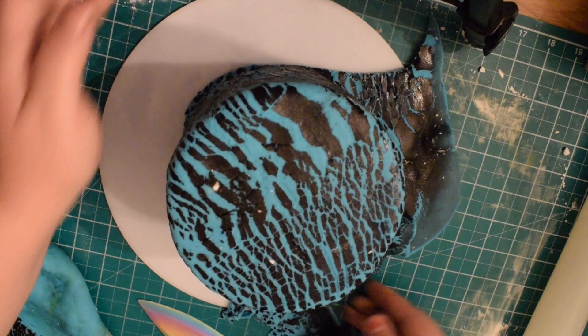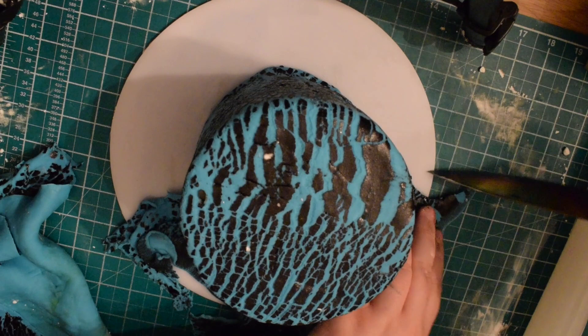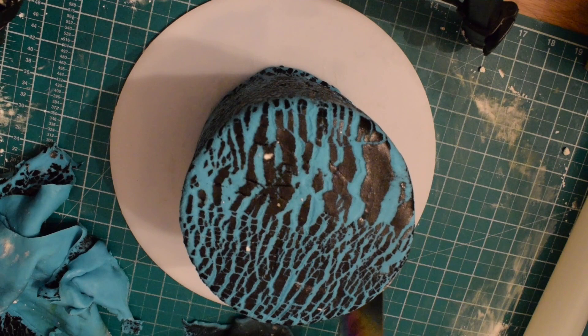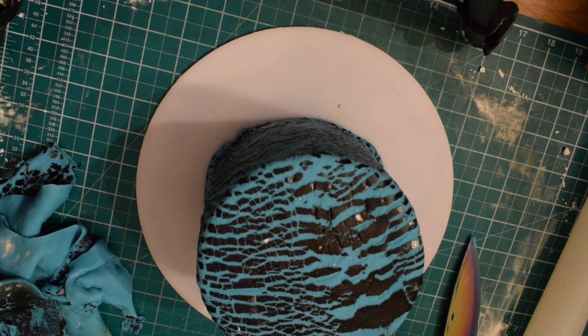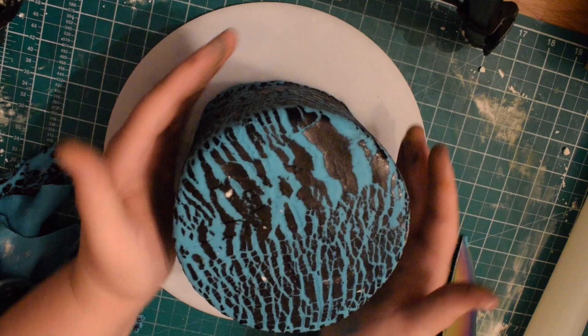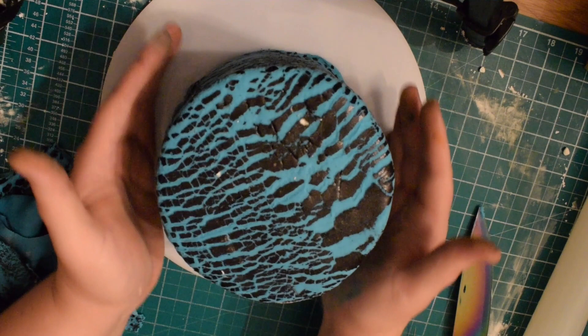I was thinking you could probably use this for like an animal print — maybe like a tiger or a zebra or something like that — and you could do it in all kinds of different colours. This one was for a Brooklyn 99 cake; I've never watched the TV series, but this was one of the effects that she wanted on the cake. So just smoothing around the best I can, making sure there are no lumps or bumps, and then I left it to dry on this sheet overnight before placing it on top of the cake.